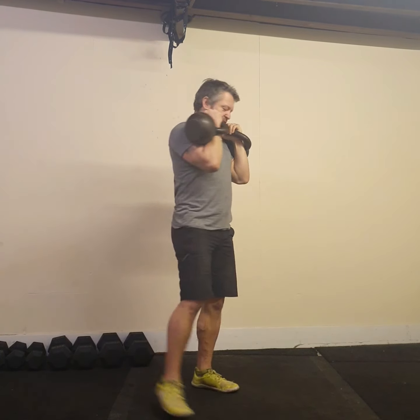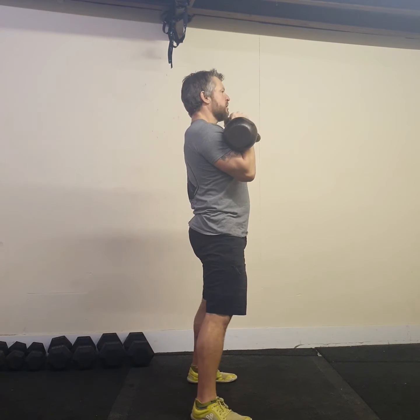In this position my glutes are tight. I'm exhaling when my glutes come together. From the side, take a breath in.